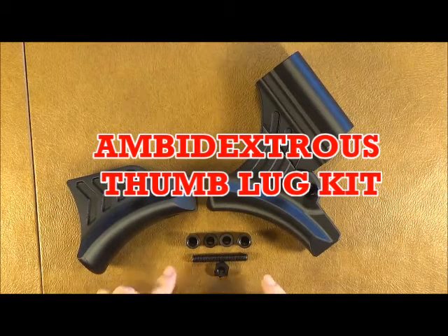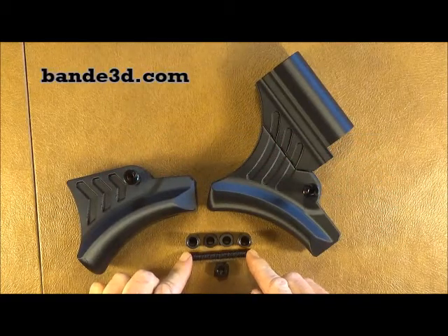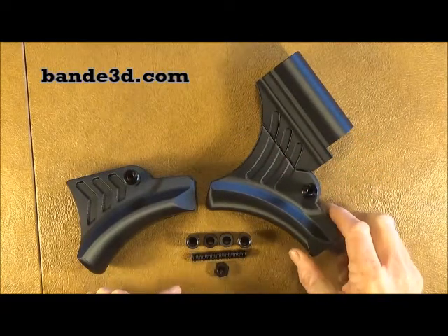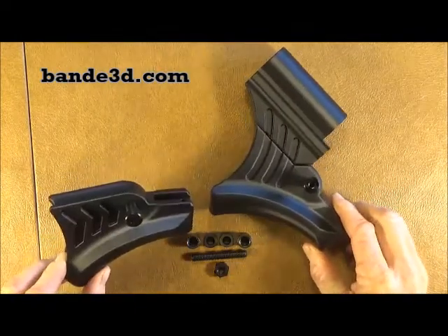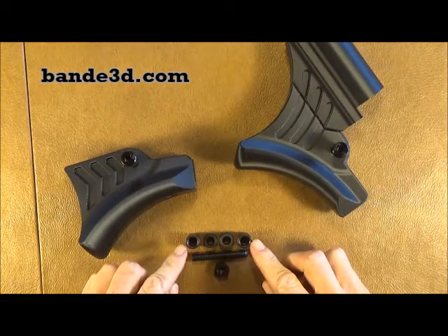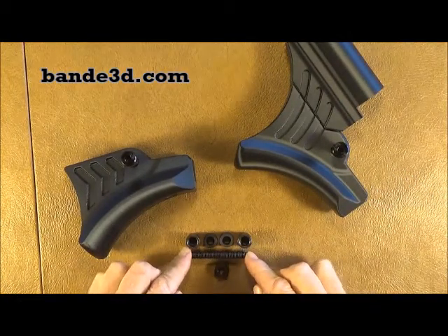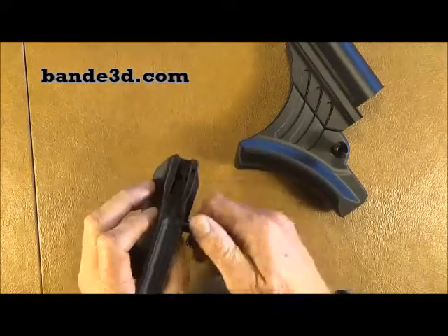This is a video on a new ambidextrous bolt kit now available from B&E 3D for those of you that have a ledge grip or ledge grip falcon. What it comes with is two allen nuts, two bushings, a set screw, and a new nut.